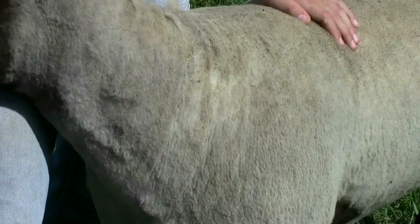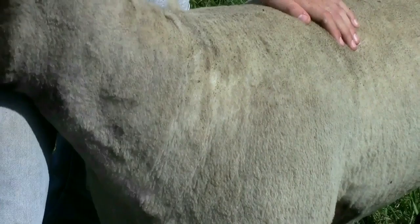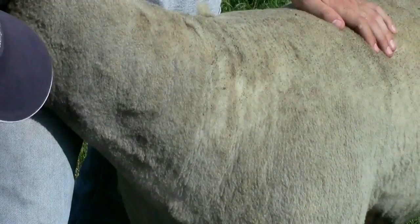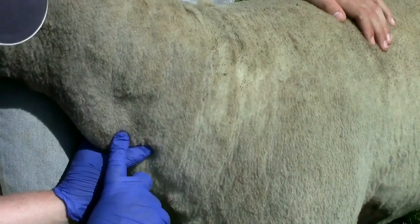I'll go ahead and take the gauze, wet it down with alcohol, and clean that collection site. The alcohol kind of helps that vein pop out there. And you can actually see that vein popping up very nicely right there.